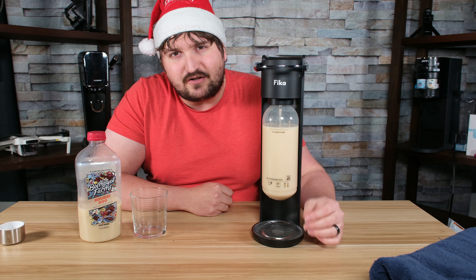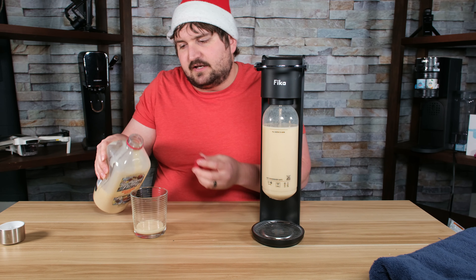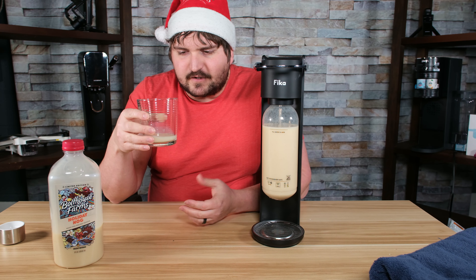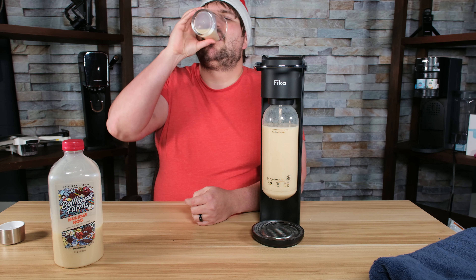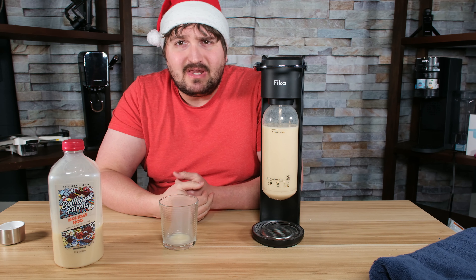I'm not sure about this. This is just regular eggnog — the Bolthouse Farms Holiday Nog. I tried a little bit of it, but I want to get another taste just to tell you what I think it tastes like. It's a little different than usual eggnog. You smell it at first and it's like, yeah, this smells like eggnog, and then you taste it and it's a little different.